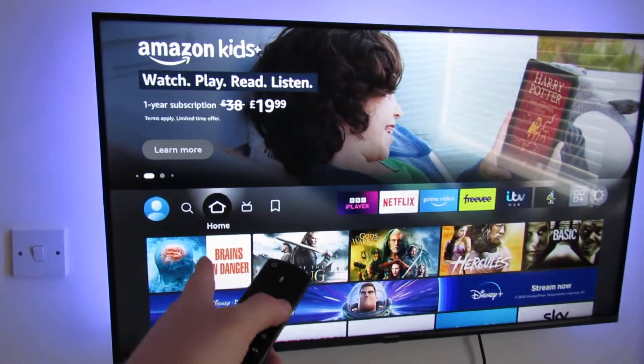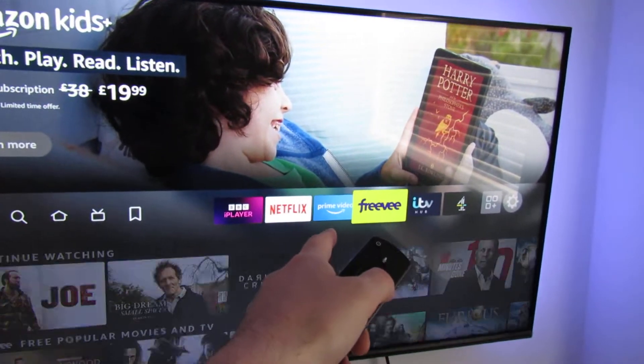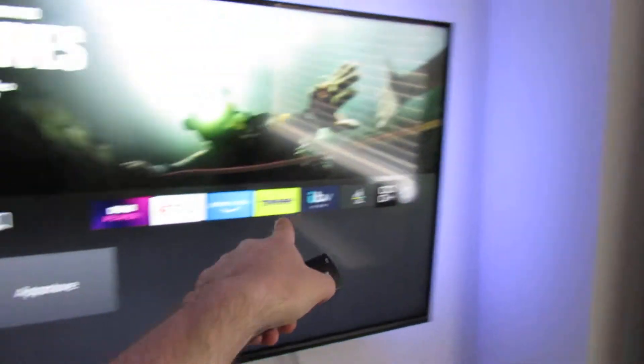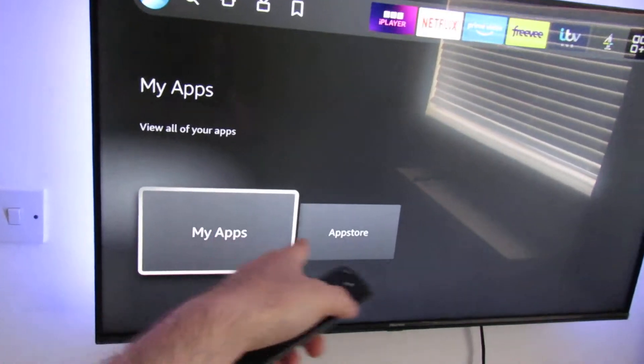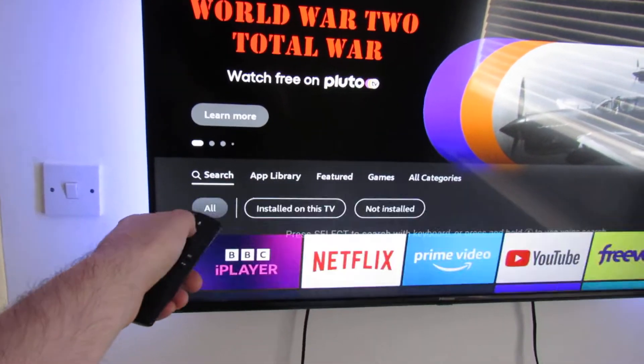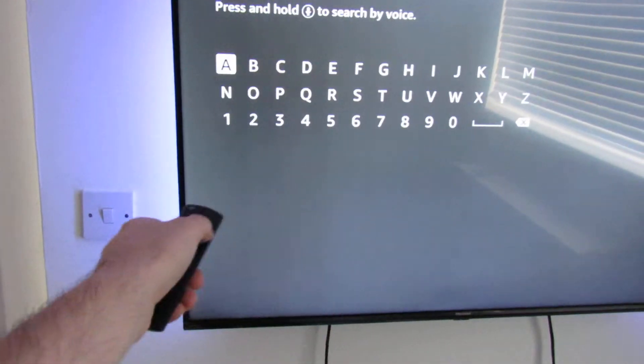So let's get straight into it. What we need to do is install the speed test app. To do that we need to go to the apps icon here — don't click on it, just select it — and you'll have two buttons up here. Go to app store, then go down to search.